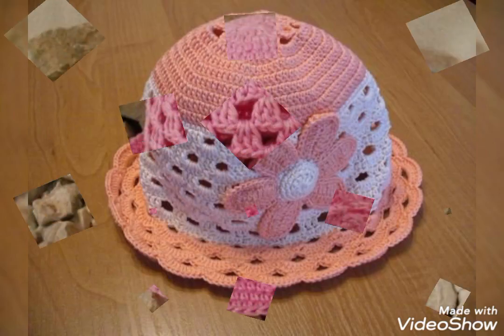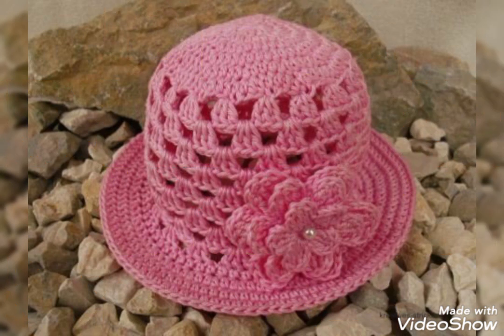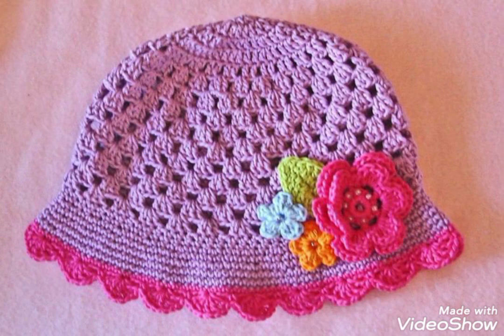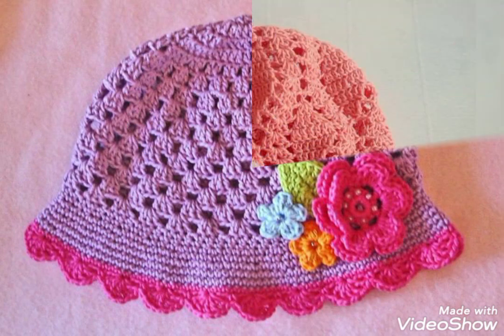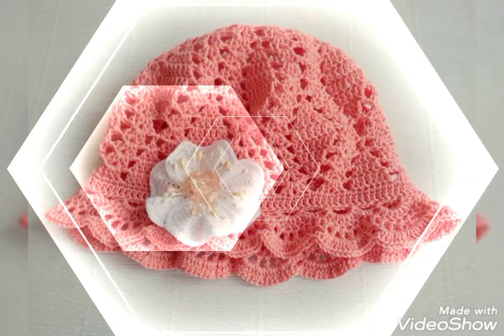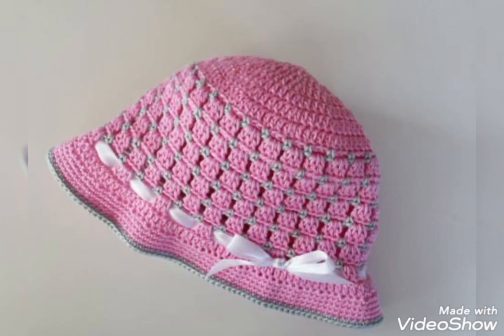I have a sun hat tutorial video available on my channel already. If you are interested in seeing different designs of crochet hats, let me know in the comments and I will make more tutorial videos on this channel for you as well.